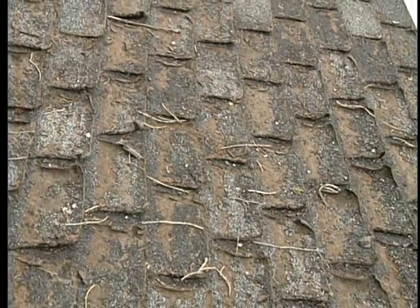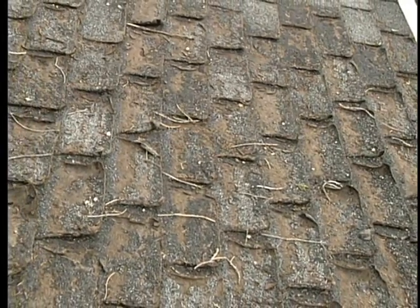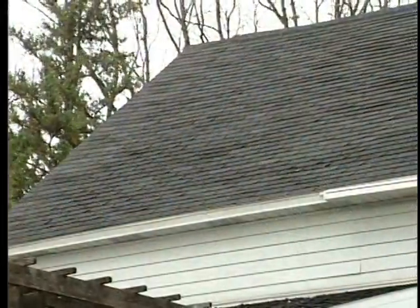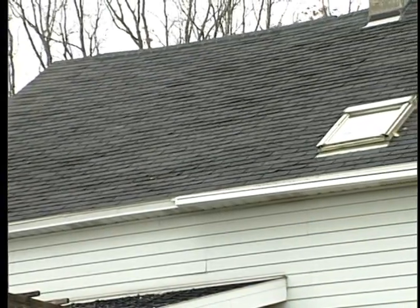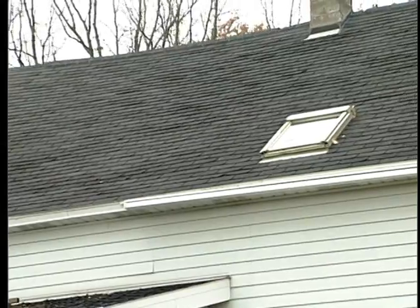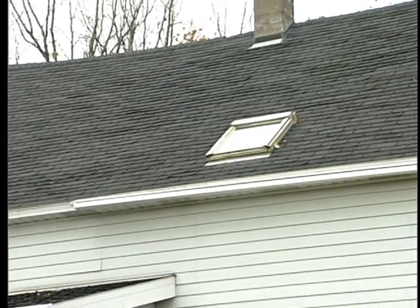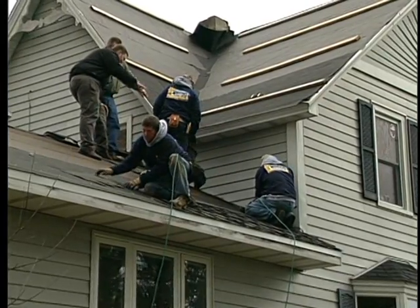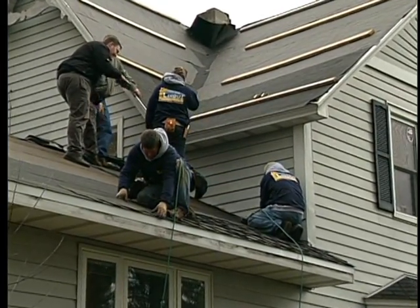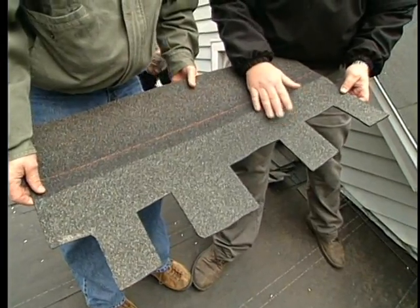In our last segment we noticed that the shingles on this home looked much worse close-up than they did from the ground, and there was no doubt after a visual inspection that a new roof was definitely needed. Now let's continue with our roofing professional Andy Lindus as he explains the installation of this unique 50-year shingle.